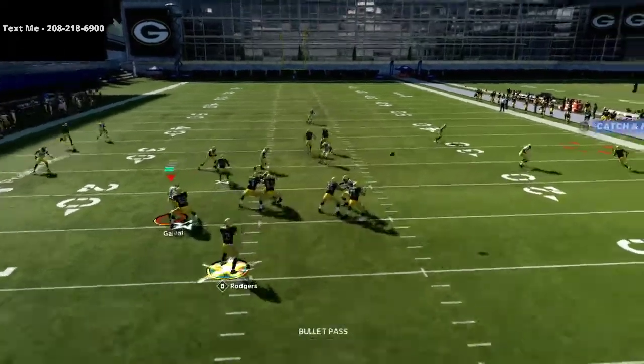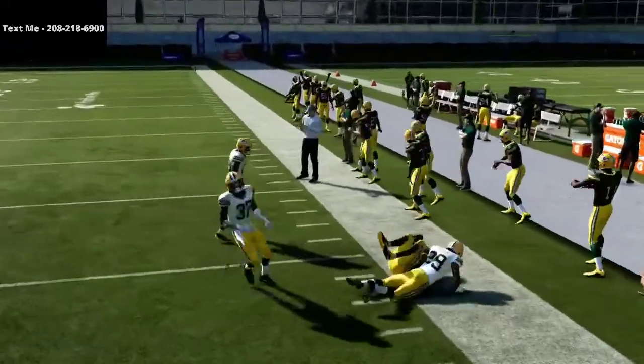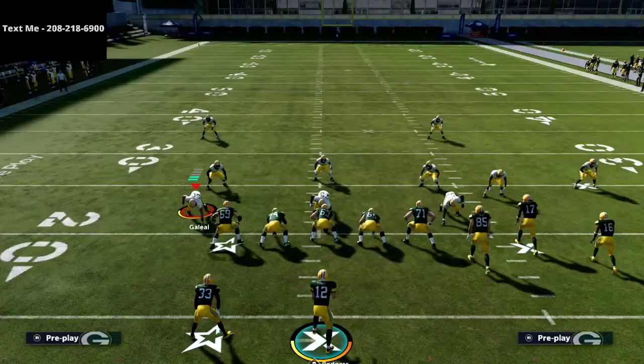As you can see, this is one of the best quick throws in the entire game. There are actually several things we can do to build upon this one little route, and that's really where the play starts.